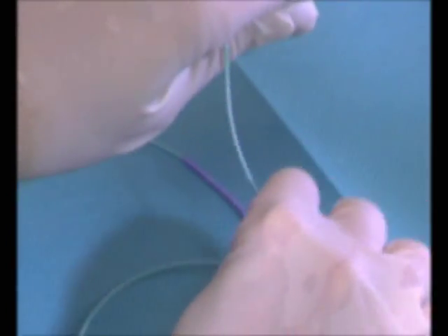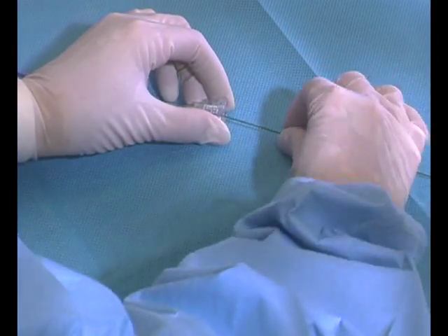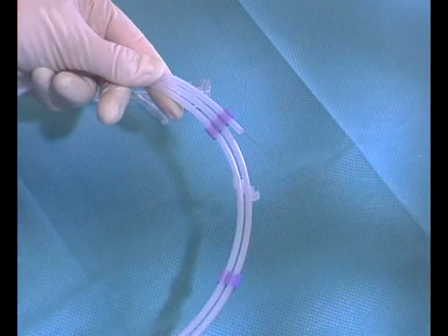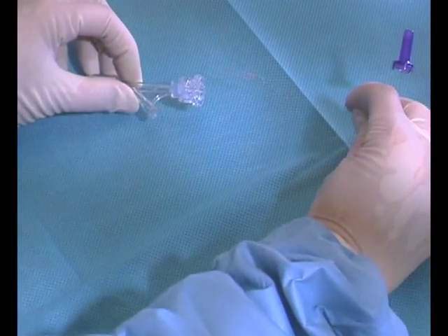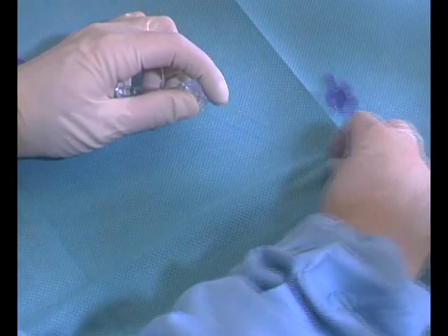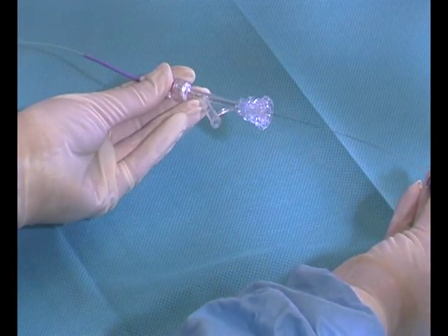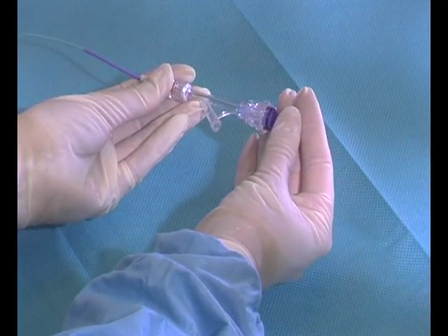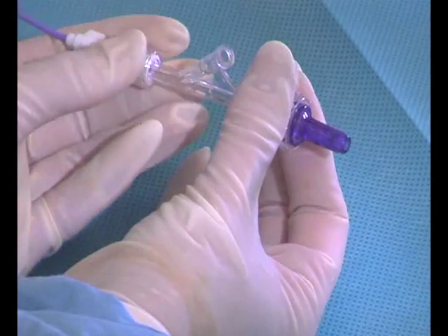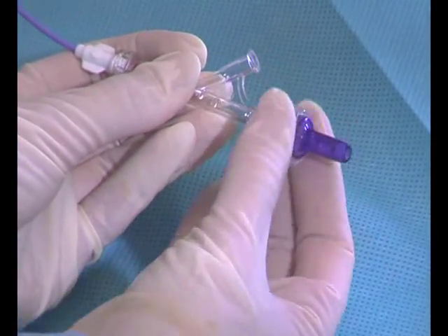The diagnostic guide wire is carefully withdrawn from the patient through the hemostasis valve. The Fountain occluding wire is then placed through the hemostasis valve and fed into the Fountain catheter. Care should be taken while advancing the occluding wire through the catheter. With the 4 French Fountain system, when the occluding wire has been inserted the full length of the catheter, snap the purple cap of the occluding wire into the back end of the hemostasis valve and tighten down the valve by rotating the fitting clockwise until the valve is completely closed.